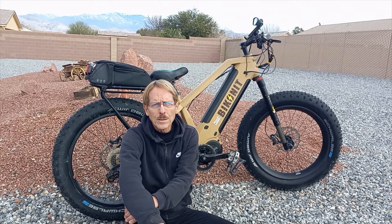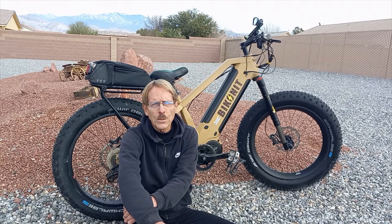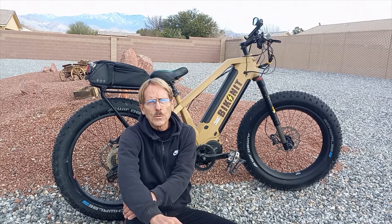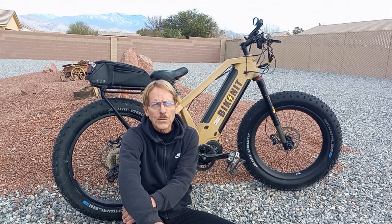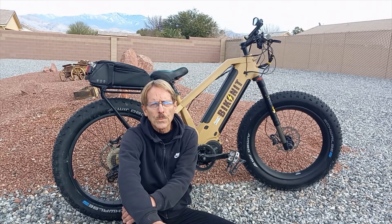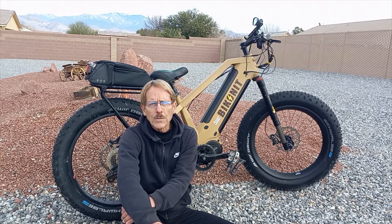As for issues, really nothing to do with Biconic as far as the frame. I did have to replace the chain at 1,500 miles, which is normal for the type of riding I do with sand and silt. I also had to replace the cassette, and I'm having a few issues with the motor, but Biconic is working with me to get those solved. I've been very impressed with their technical support — they've always answered my emails within a day and resolved any issues I've had.